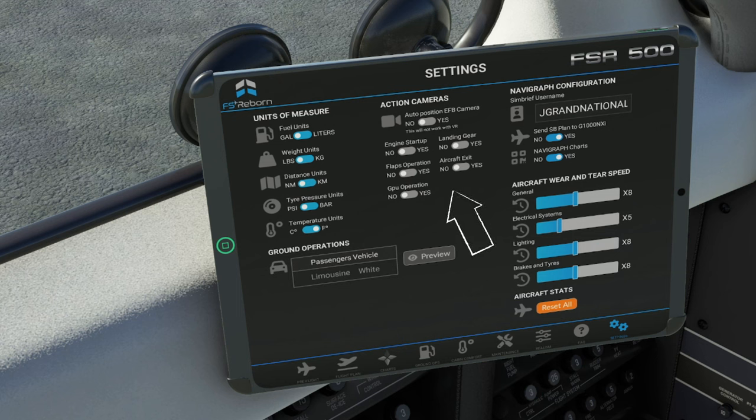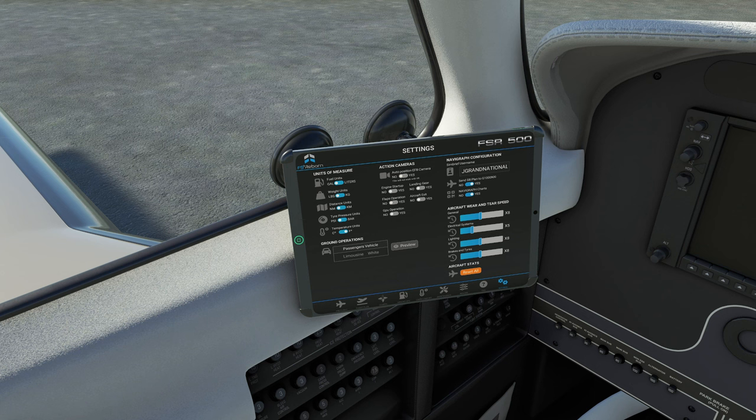If we head over to the middle of the tablet, here we have our action camera section. The action camera will move the camera to whatever is happening at the moment. So for instance, if we turn on the engine startup action camera, when we start the engine, it's going to put the camera outside so you can see the propeller turning. I did find a little issue with it — it kept jumping back in and out of the aircraft, so I'm not sure if that was me or just a little bug.